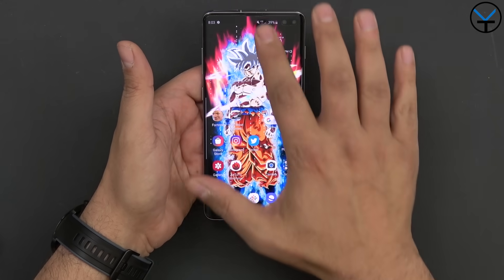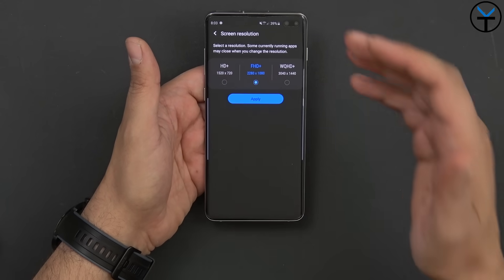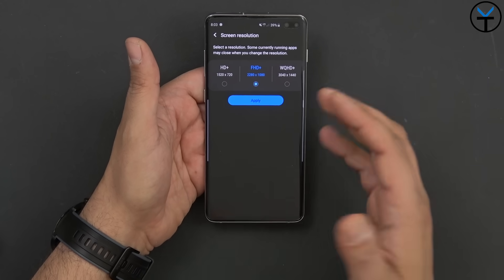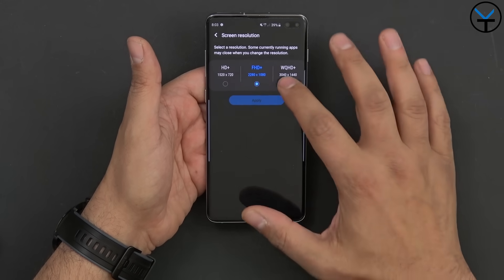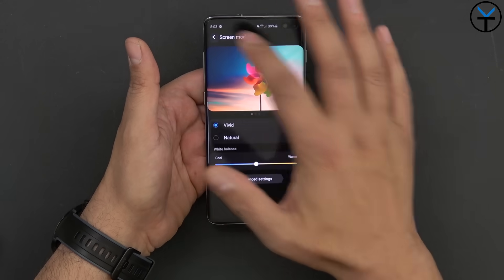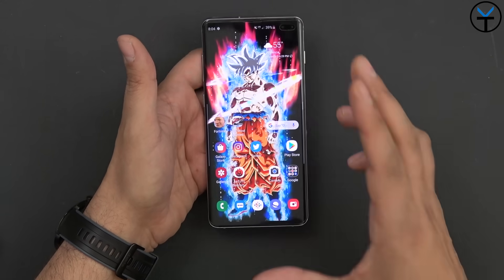The display is gorgeous, but out of the box Samsung sets it to Full HD+ (2280×1080) rather than WQHD+. The average user will start using the device without ever going into the display settings to enable the full resolution. I like to keep it at vivid mode and at full resolution so I can enjoy the colors and everything about this panel to the fullest.